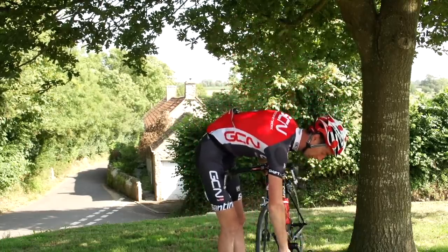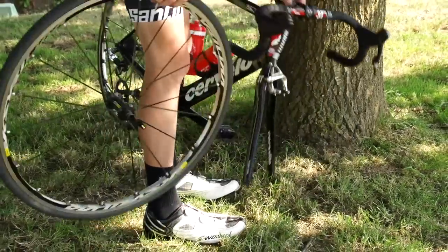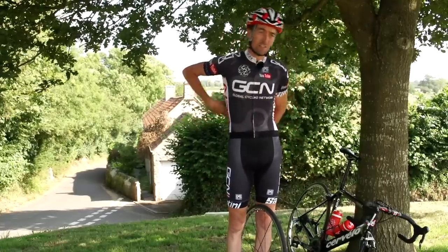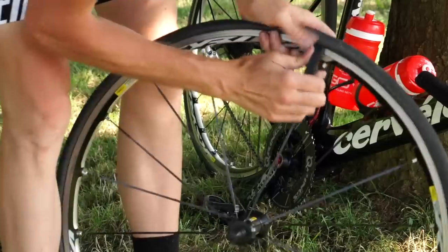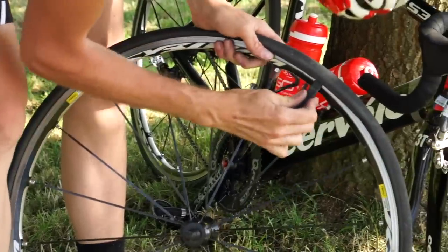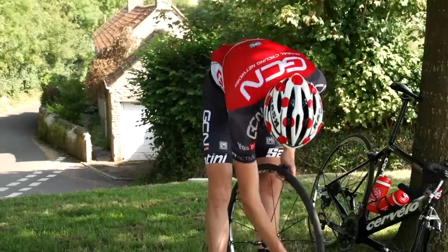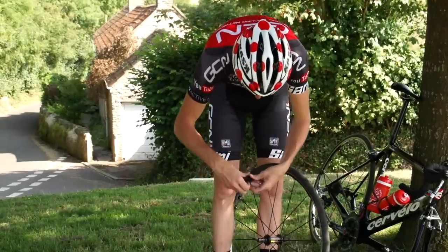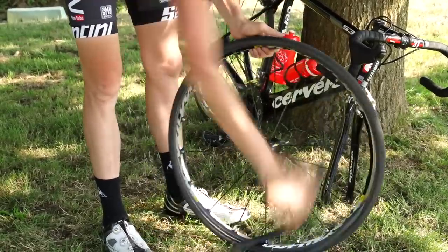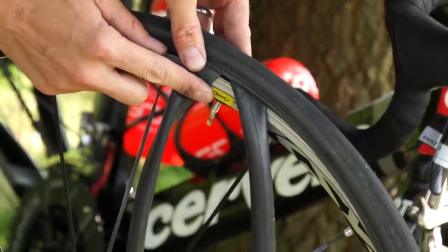Start the same way as you always would by taking the punctured wheel out of the frame or forks. Now we need to get one side of the tyre off. As somebody pointed out beneath the video, it's handy just to take one side of the tyre off — I'll explain why in just a few moments. You might need two tyre levers to do this. Go all the way around one side of the tyre, starting on the opposite side from the valve. Pull the tube away from the tyre all the way up to the valve, but leave it in.